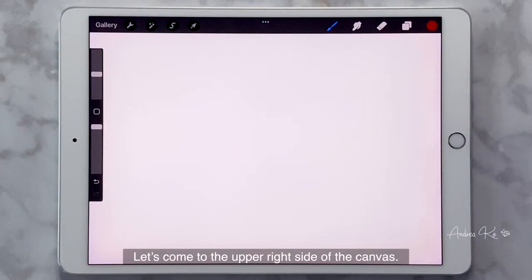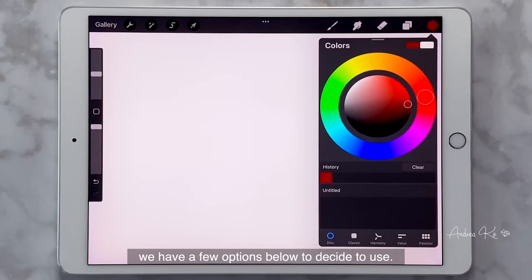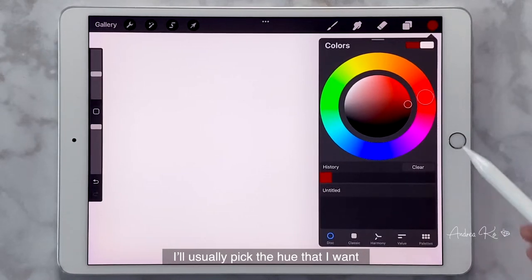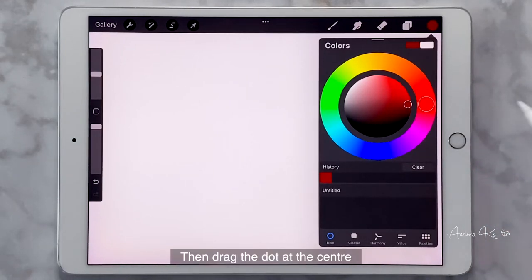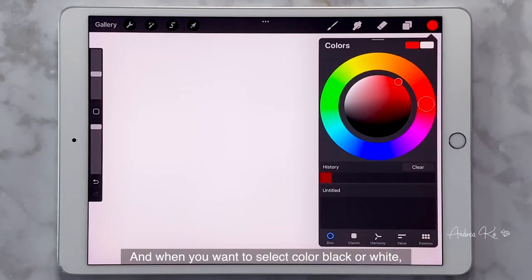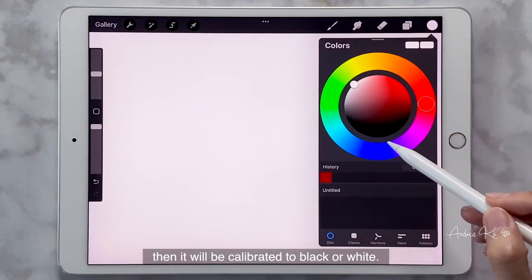Let's come to the upper right side of the canvas. This part has everything we need to illustrate jewelry. Starting from the left: Paint, then Smudge, Erase, Layers, and Color. When we click on Color, we have a few options below. I use Discs a lot — I pick the hue I want by dragging the dot on the outer part of the circle, then drag the dot at the center to decide saturation and brightness. When you want to select black or white, just double-click the near area and you'll be calibrated to black or white.